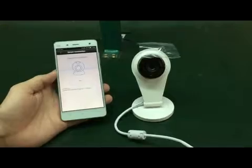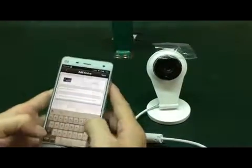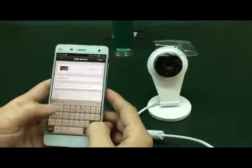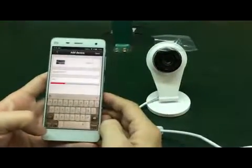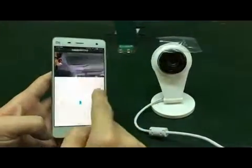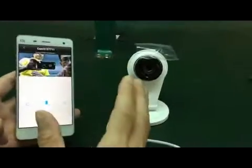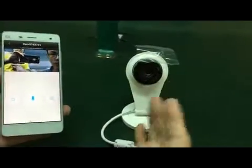Now done, connected. And the password is 1-2-3 for this one. Password done, and then save. Now you see — done. Very easy, okay.